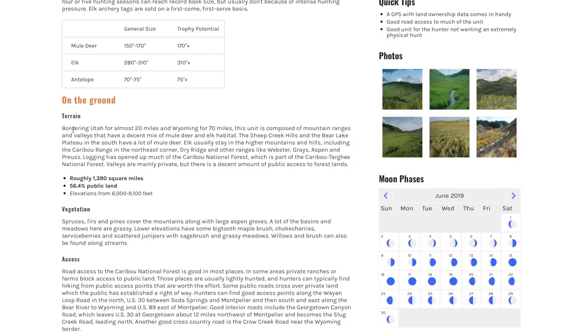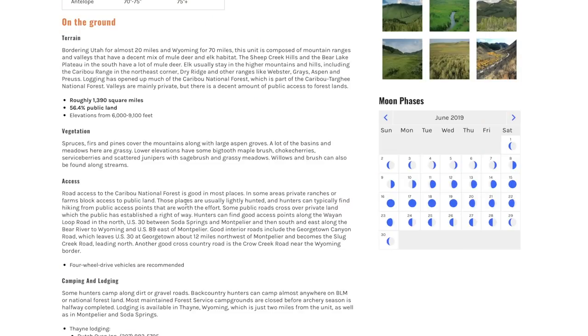What's the terrain like? It gives you a pretty good description. Borders Utah for almost 20 miles, borders Wyoming for 70 miles. The unit is composed of mountain ranges and valleys with a decent mix of mule deer and elk habitat. The Sheep Creek Hills and Bear Lake Plateau in the south have a lot of mule deer, usually staying in the higher mountains including the caribou range. Road access to the Caribou National Forest is good in most places, though in some areas private ranches or farms block access. Those places are usually lightly hunted, and hunters can typically find hiking from public access points that's worth the effort.